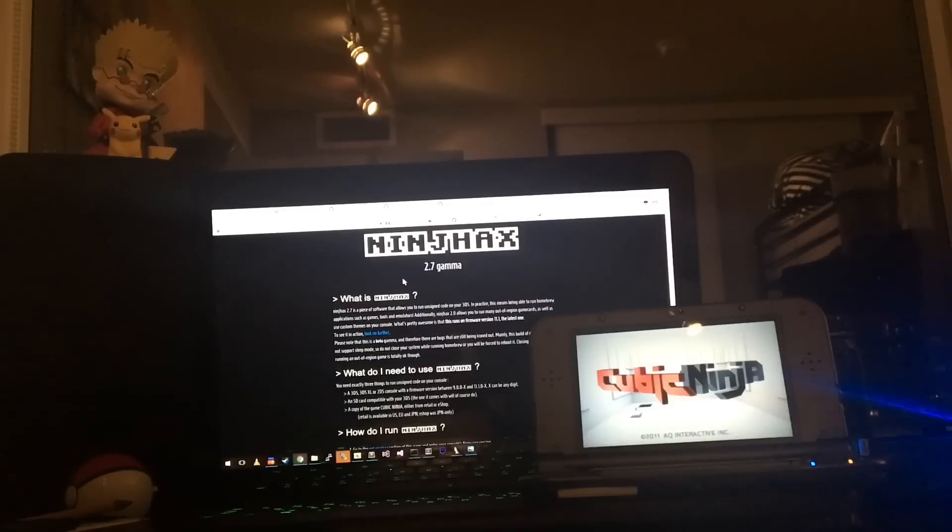Hello everyone, this is Samia here bringing you an update to Ninjax 2.7, which now supports versions 11.1 and 11.0 of the 3DS firmware — currently the latest versions. I just released this, it should work now. I fixed all the versions on the website and just wanted to record a quick tutorial to explain how this works, because the installation process is a little different than it used to be.